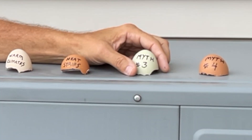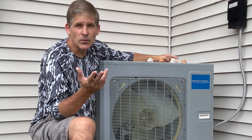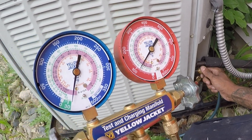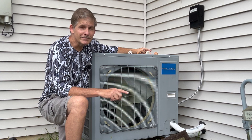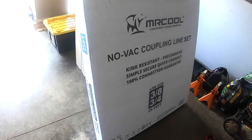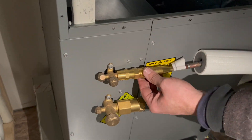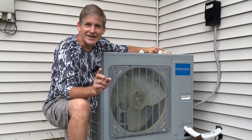Myth number three: heat pump installation requires special tools. While your typical heat pump might require the lines to be vacuumed out and then charged after everything's installed, the Mr. Cool is not typical. Check this out — Mr. Cool has a NOVAC line set. This means no vacuuming out lines, no charging at the end of the install. All you need is a couple of adjustable wrenches, a couple of Allen wrenches, your lines are connected. It's that simple.